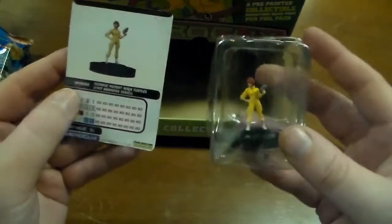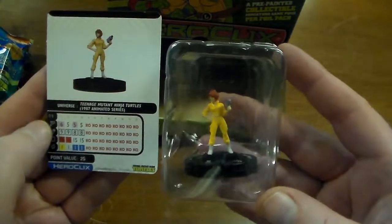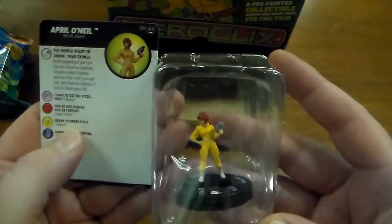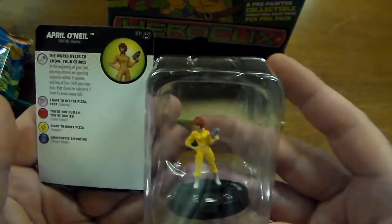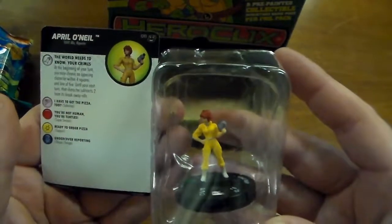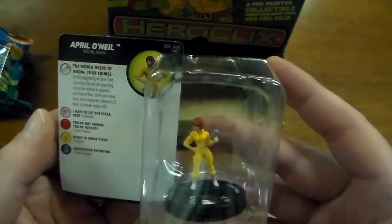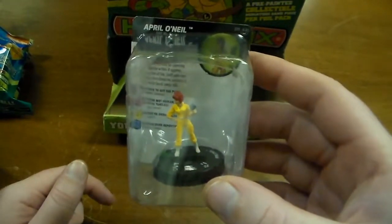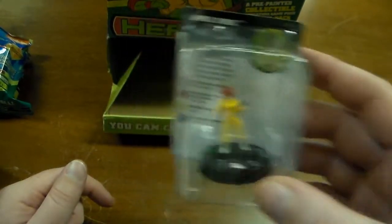And here's April O'Neil. This April has four clicks of health for 25 points, so she seems a little bit better. I think I like the abilities from her Fast Forces one better though. This one she just causes an opposing character up to four squares away to get a minus two to their breakaway rolls.